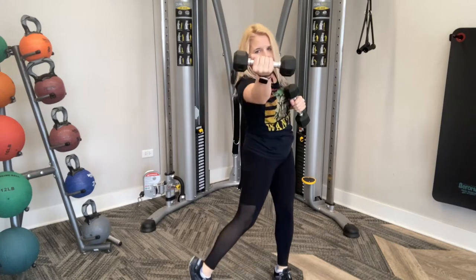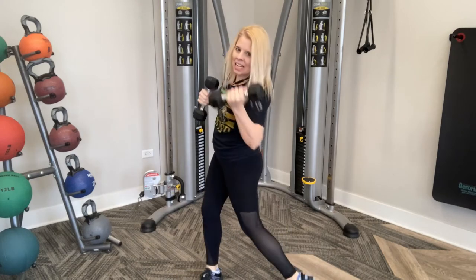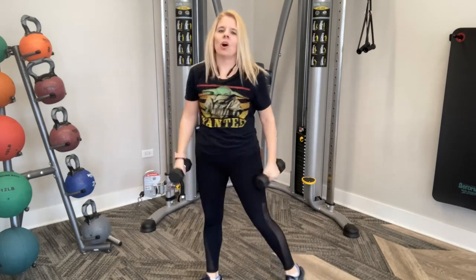Punch it out. Ten, nine, eight, seven, six, five, four, three, two, and one. Awesome job, guys.